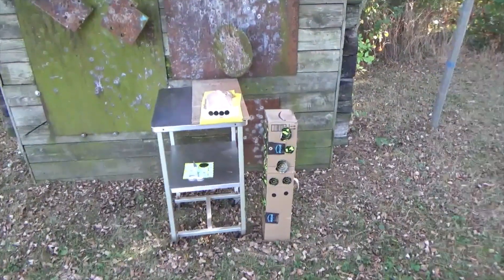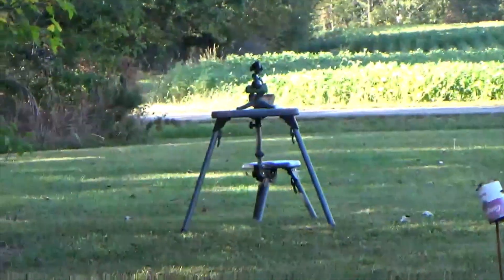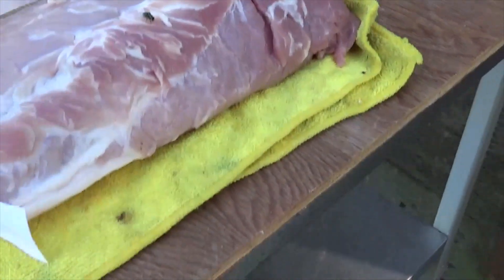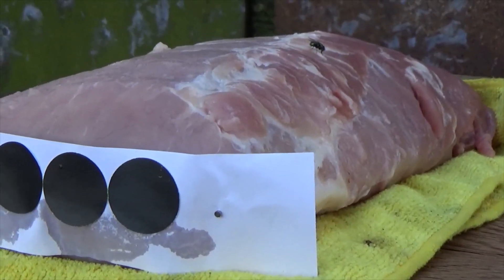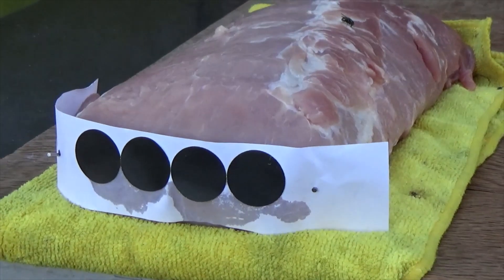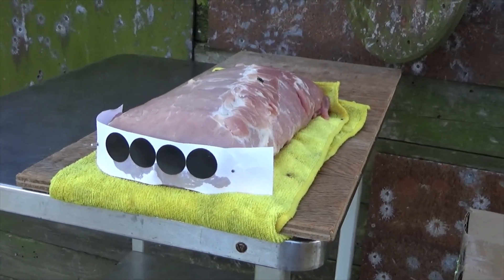I've got this piece of pork loin set up at 30 yards from where I'll be shooting. The reason I picked 30 yards is because that's what most of my shots are when I'm inside the barn. It's a nice five-pound piece of pork loin — fairly long and fairly thick — so hopefully the pellet does not pass through the entire piece of meat, and I can see exactly what kind of deformation occurs. I'll take four shots, and if I have room, I'll take a fifth.